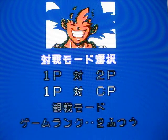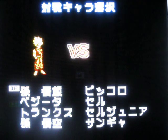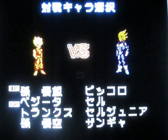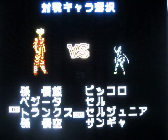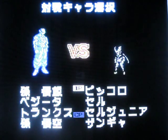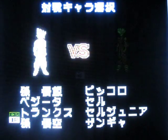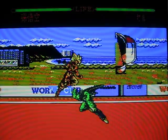I can't read the Chinese script here, but this seems to be 1P vs CP — that must be computer. There are a number of characters: that must be Young Gohan, Vegeta, Goku — and then... who the hell is that? Trunks maybe? Piccolo, Cell, Cell Jr., and whoever that is. Let's play as Goku versus Cell. The controls aren't as awful as in the Street Fighter game.